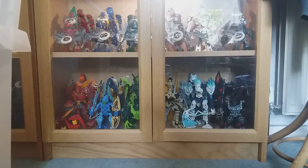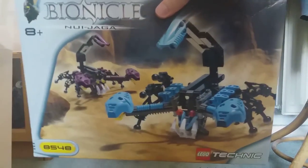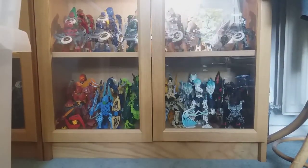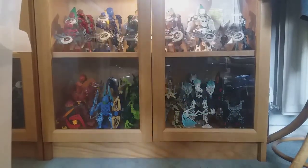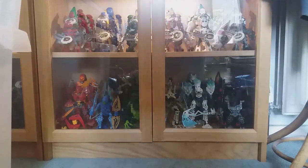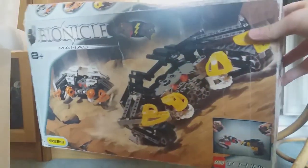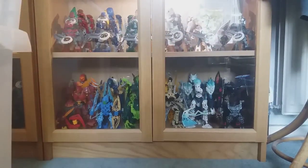Got some 2001 titans up here — the Nui-Jaga. I don't think I have the box for the Nui-Rama unfortunately. The 2001 Rahi are actually going up quite a lot in price so maybe they are a bit more valuable. This is the Manas — Manas of course everyone knows are quite expensive these days. I'm glad I've got them.